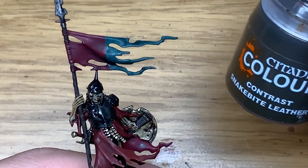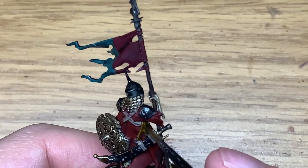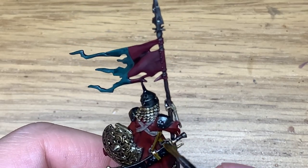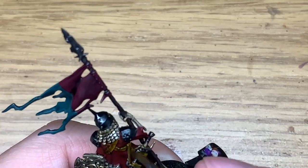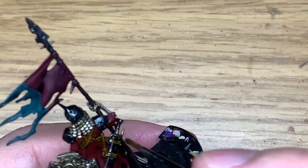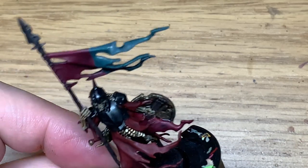Now we're going to be using some Citadel Snakebite Leather Contrast. I'm going to be using this to do the straps on the back of the armour plate. This is one of my favourite colours from the contrast range — I think it's a really, really nice colour.